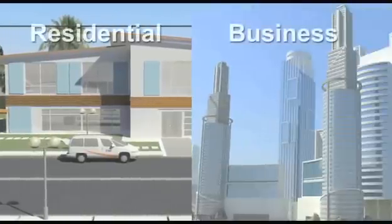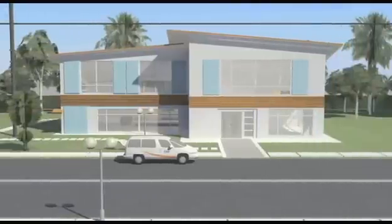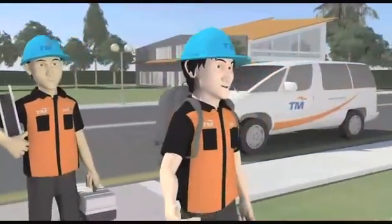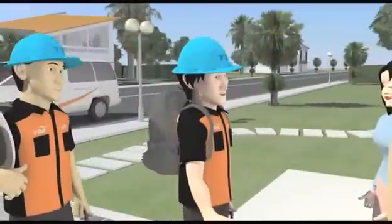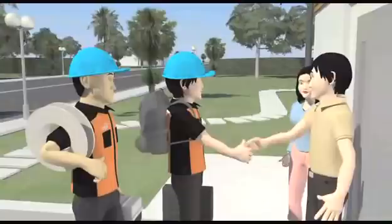Installation for home and office is similar. In this video, we will be showing you how it is done in your home. On the installation day, our technicians will visit your premises at the agreed time. We request that the homeowner be present during this day to ensure that everything is performed to your satisfaction.